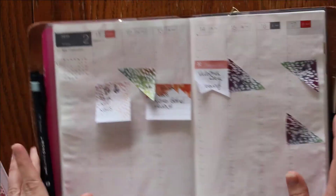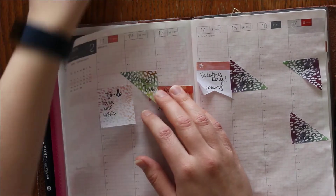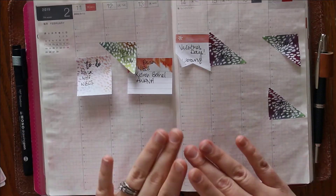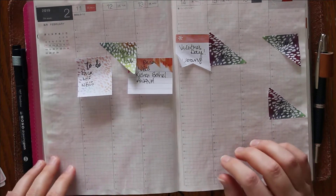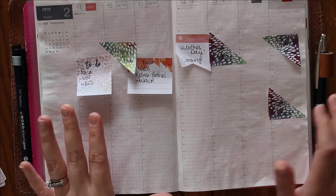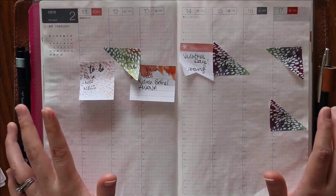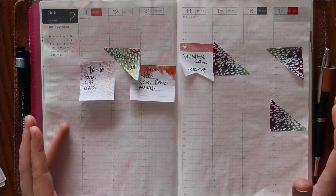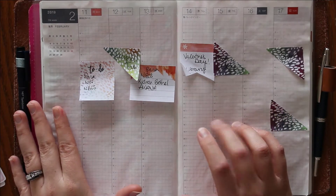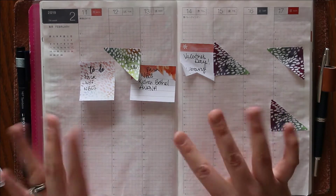I have pre-planned as usual. I forgot to mention — in my day in the life of my planner video I did watercolor on this, so there is a very faint pink wash on this page. I can see it better in person than the camera is picking it up, so I'm really excited to see how this is going to look once we're all done.